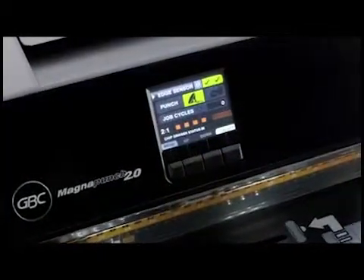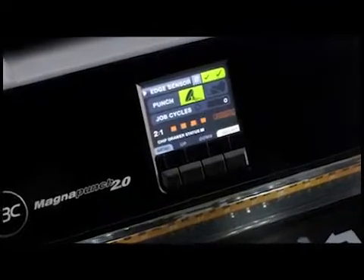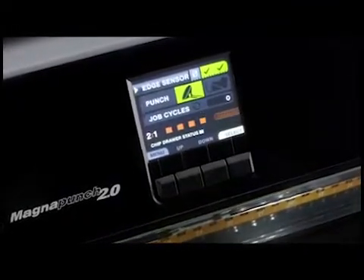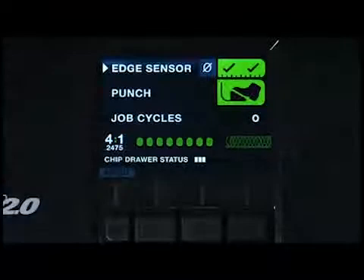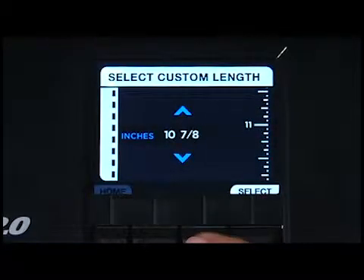A full-color electronic LCD information center makes setup and operation simple. The interface indicates punch patterns and provides setup instructions for different paper sizes.